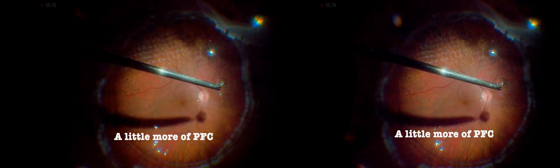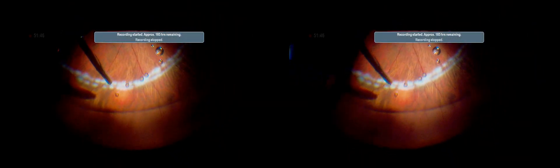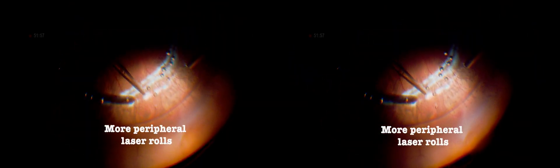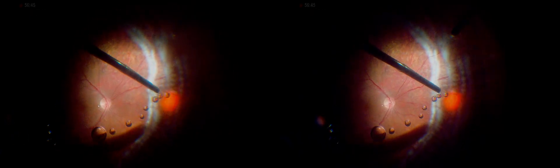A bit more perfluorocarbon liquid is injected to provide thorough coverage from the center to the far periphery. New laser spots are then applied anterior to the first line of laser to complete the attachment. Tiny air bubbles may form during laser coagulation, as the laser can vaporize small amounts of fluid — these bubbles are harmless and can be removed with additional vitrectomy afterward.